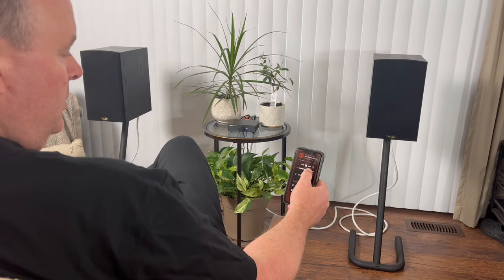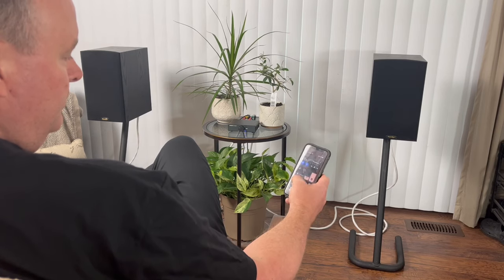Some of you might actually prefer the separate switch on the A07, especially if you never want to touch the volume knob. If you control your amp through your preamp, streamer, or phone, the A07's separate power switch might suit you better — so it's really down to personal preference.